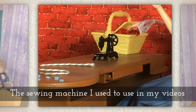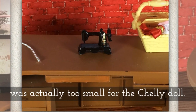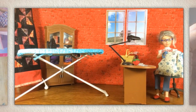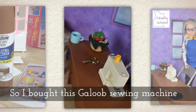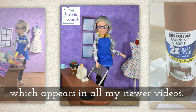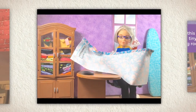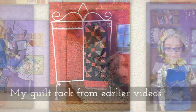The original sewing machine that I used in my videos was actually too small for the Shelly doll, which is 1/6 scale — this little guy is 1/12 scale. See how it's just buried behind everything? It just doesn't suit the scenes. So I bought this Golub sewing machine, which appears in all my newer videos and actually looks a lot like the real machine that I use. I love how it's more visible when I do my stop-motion sewing.